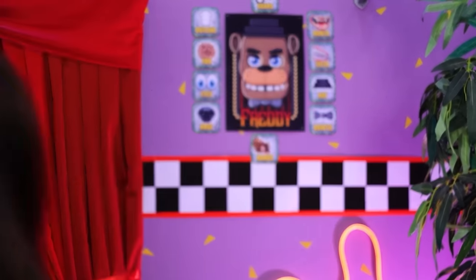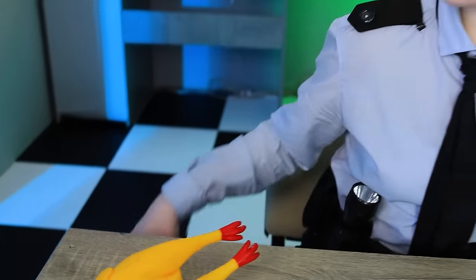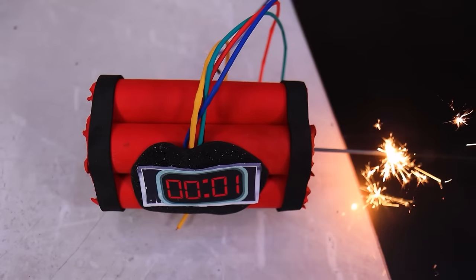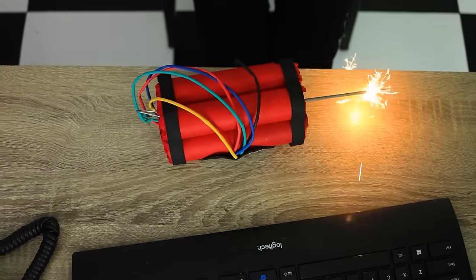Great. Time to check the cameras. What's that? 40% ready? I'll have to deal with this. I already got scared. This won't do — we need something serious. Oh no, too early.